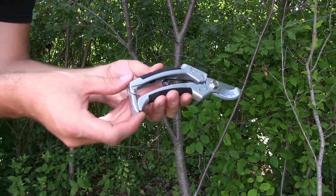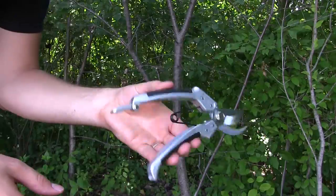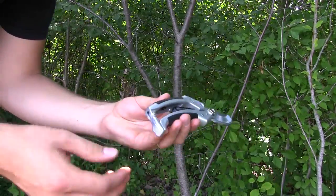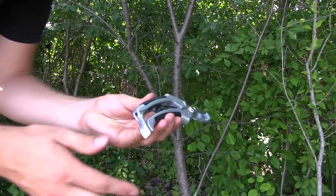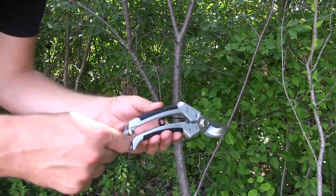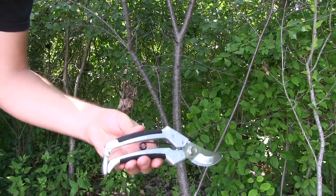I wanted to demonstrate this locking mechanism — see, when it's up it's out of the way. You actually have to do it yourself; it's not going to fall down and prevent you from cutting on accident. I really like how it just gets out of the way, and when you want to close it, there you go.